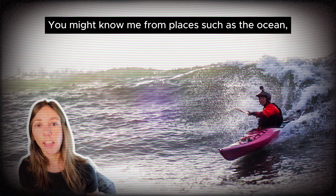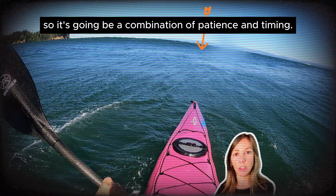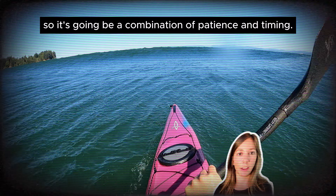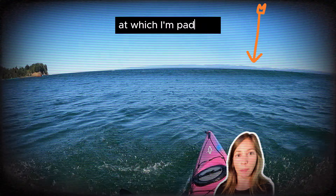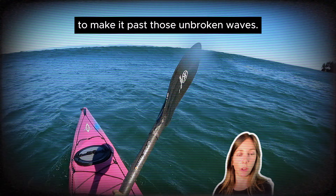I'm making my way out past the smaller breaking waves. Next, I want to make it past the unbroken waves, so it's going to be a combination of patience and timing. I'm identifying where the waves are peaking up, and I'm adjusting my speed and power at which I'm paddling to make it past those unbroken waves.